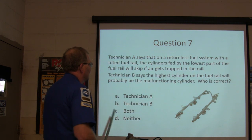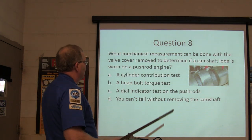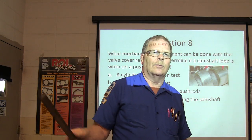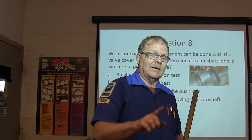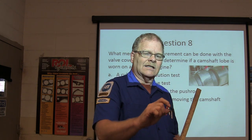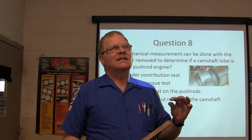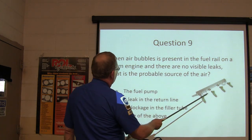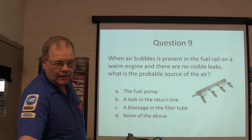I also worked on a Dodge with a tilted fuel rail — it was skipping on cylinder number one because the fuel pump was putting air in there and it gathered at the top of the fuel rail, creating an air bubble right on the number one injector. That's what the question is about — the highest cylinder on the fuel rail will probably be the malfunctioning one, so Technician B is right. For the camshaft lobe question: a dial indicator test on the pushrods is the answer. For air bubbles in the fuel rail — a cavitating fuel pump is the cause.